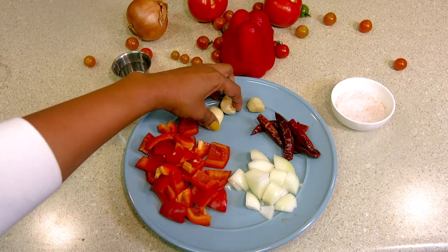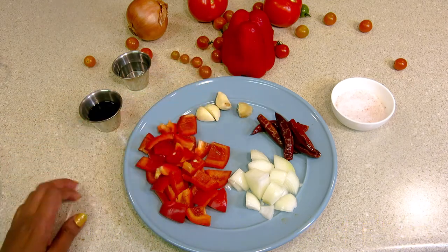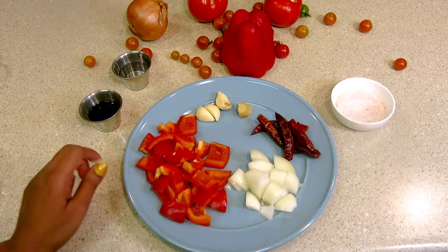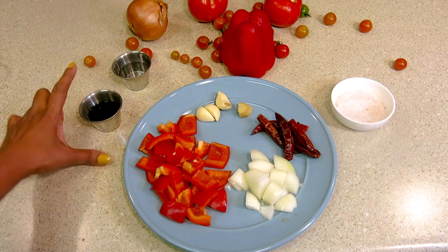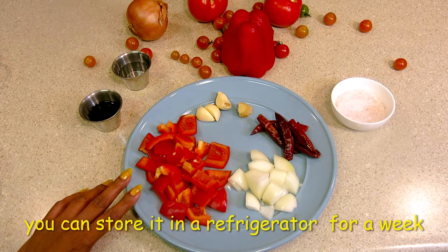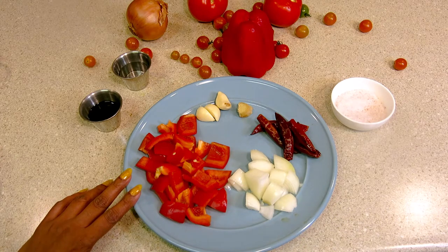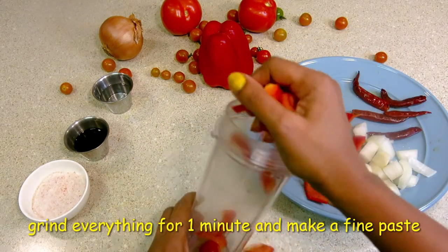Leave garlic in as well. I will season this sauce with salt, soy sauce, and vinegar for preservation. We can store this sauce for a few days in the fridge. I will blend all the ingredients into a fine paste.